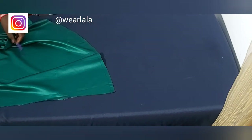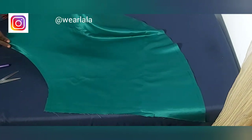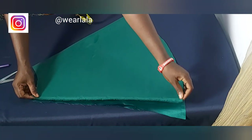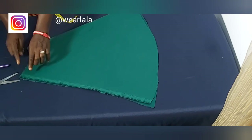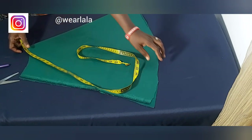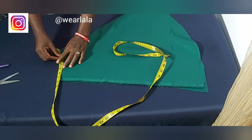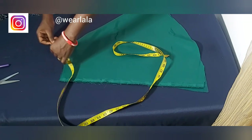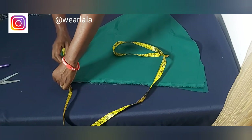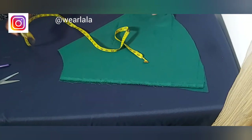Once cut, the sleeve is ready — this is just one sleeve; cut a second one the same way. When you fold it, you can see the shape. This part attaches to the armhole of the dress. Let's confirm the armhole circumference is accurate: place your tape around the curve — not straight — and it reads eight inches in two places, totalling sixteen. Correct.